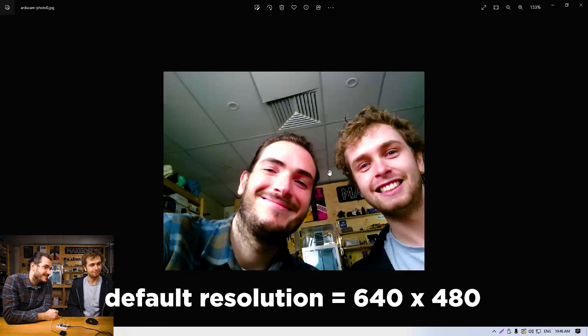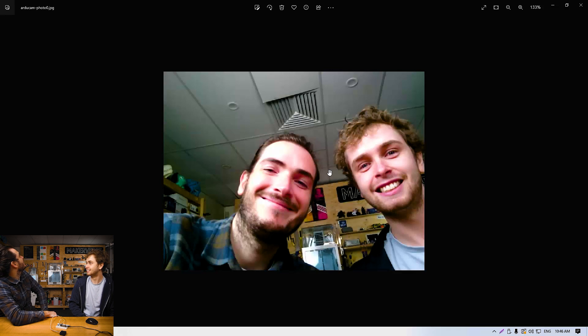We've reset the file system, downloaded our photo — and that's nice! That actually looks pretty good, especially through a microcontroller.